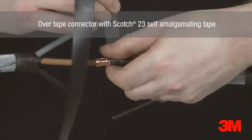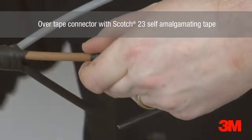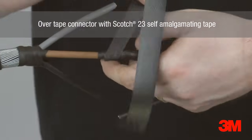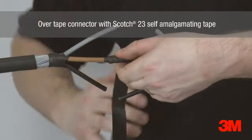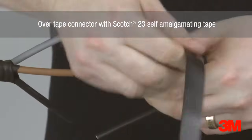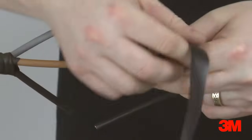Scotch 23 self-amalgamating tape is used to over-tape the connectors. Layers are applied tightly around each connector, overlapping into the primary insulation on each side of the connector position. For cables up to 1KV, 3 half-lap layers are applied. For unscreened 3.3KV and 6.6KV cables, this is increased to 5 half-lap layers.